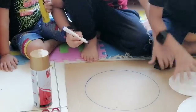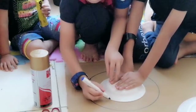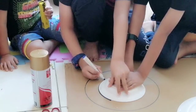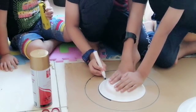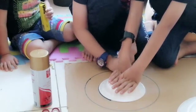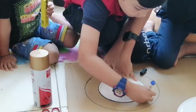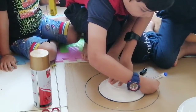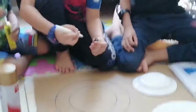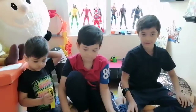Now we're going to go this way, and this way, and this way, and then another circle. Okay, done. So it should look like this.